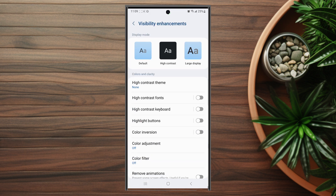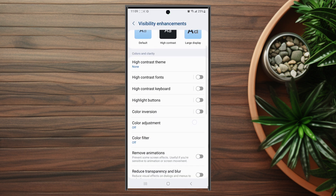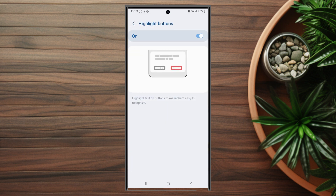After you hit visibility enhancements, scroll down and look for highlight buttons. From there, the buttons will be highlighted with a box around them to make them a little bit easier to recognize.